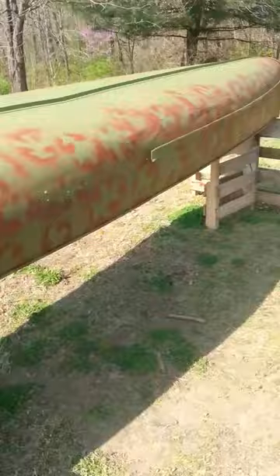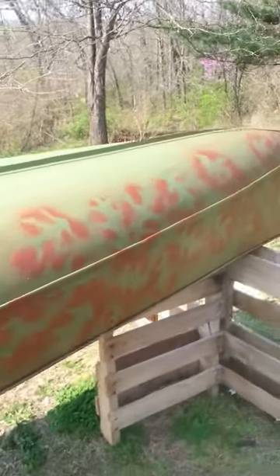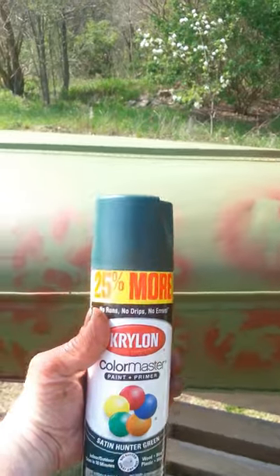This is what it looks like after you get the first color put on it. First layer of camo is laid down. Now I'm going with the next color right here and I'll be back when that's done.